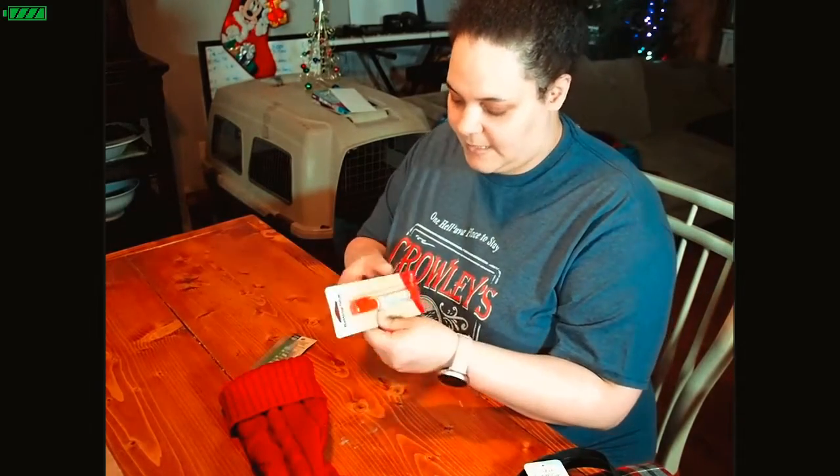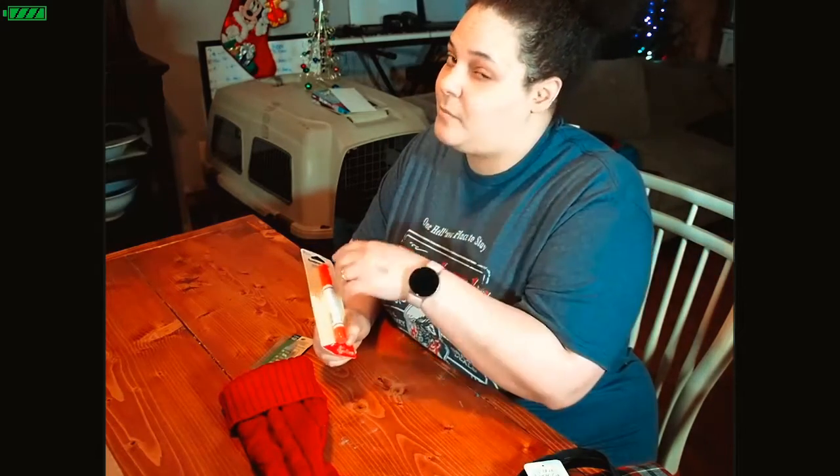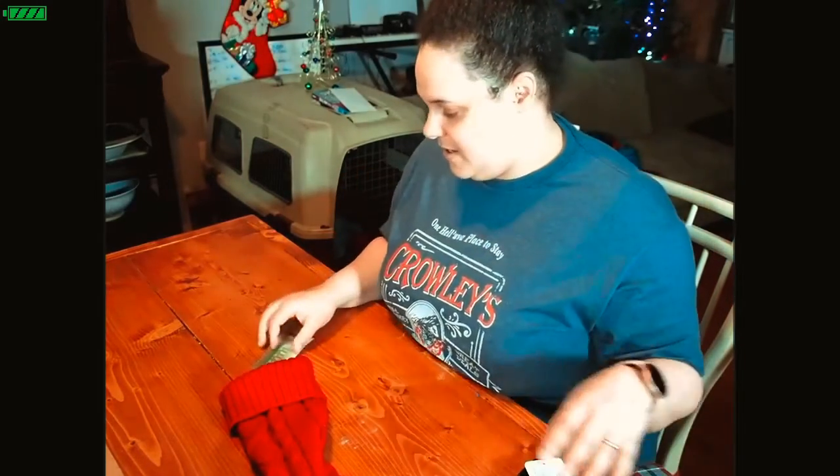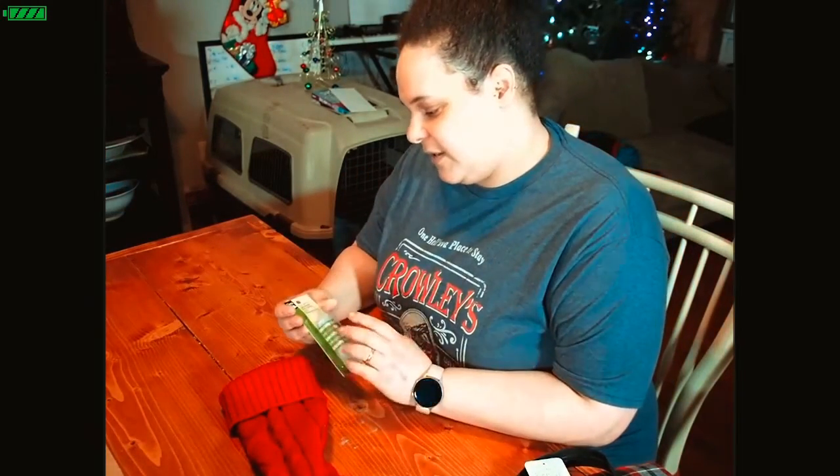We have some basting glue, which is really funny because my son was looking for some the other day. I have basting glue sticks and I gave him that because I couldn't find a regular glue stick. And we also have some clear elastic.